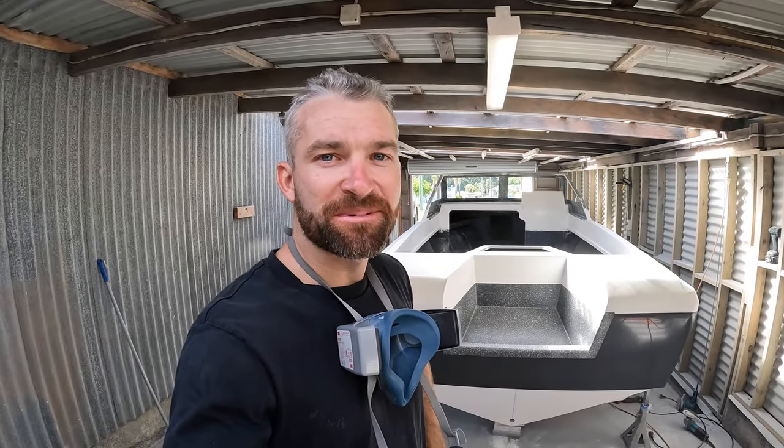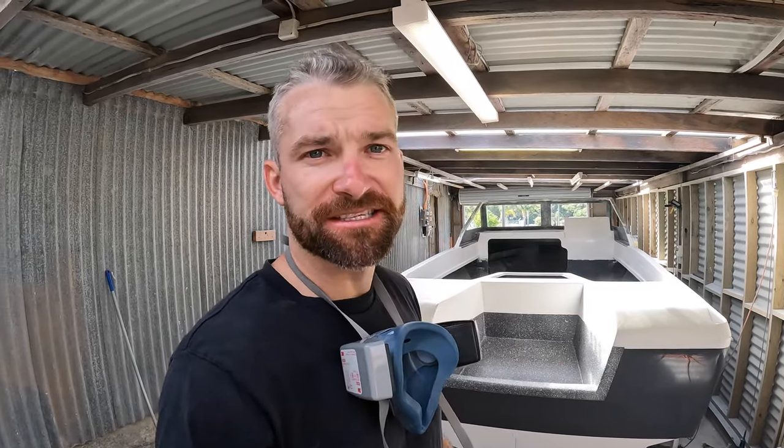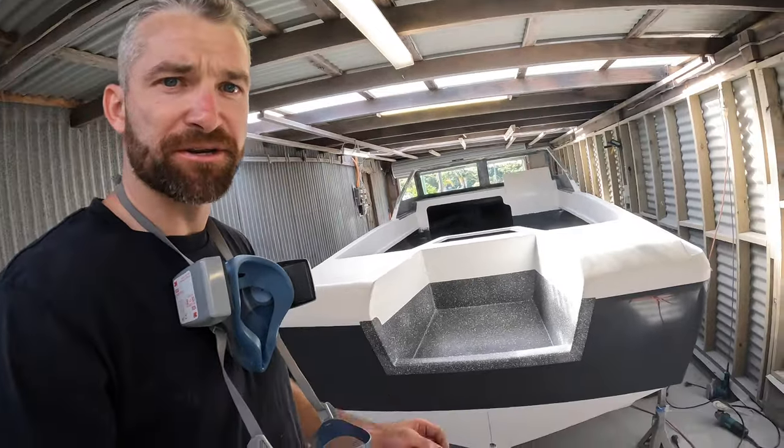How are we doing folks? Welcome back to another episode. In this one I'm going to be tackling some flow coating. A few guys have been messaging us on Instagram, probably seeing a little bit of progress we've been making and the stuff I've been posting over there with some of the flow coat and speckle.